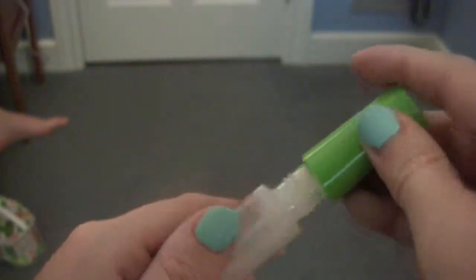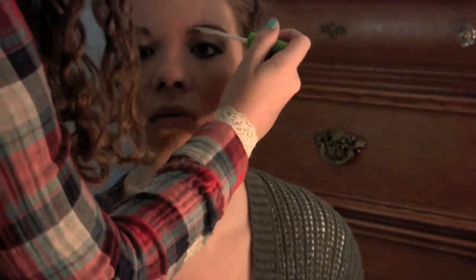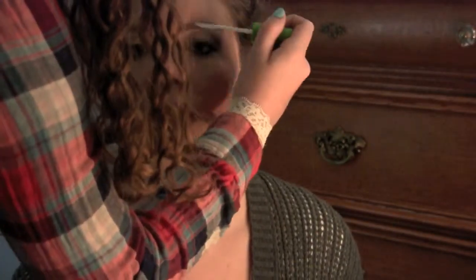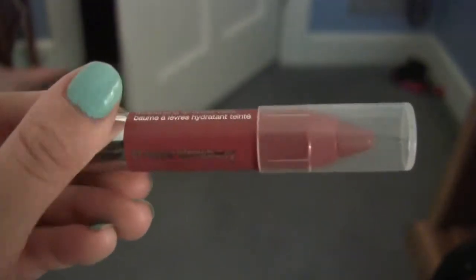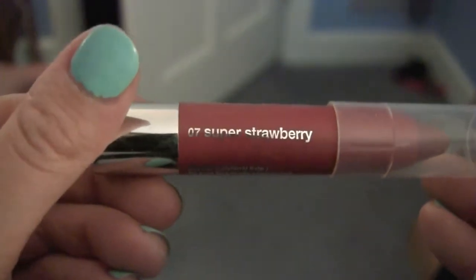I accidentally forgot to set her eyebrows, so I used a clear mascara just to make her eyebrows stay in place and help the color last longer — just apply a little bit to each brow. She applied a little bit of the Clinique Chubby Stick, which she loves, but she's not positive she's going to use that same lip color on the actual night.